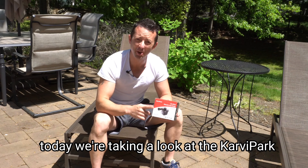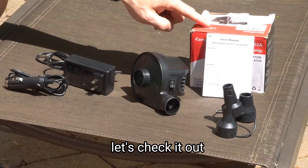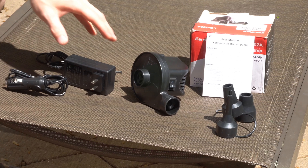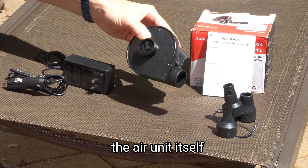Hey everybody, today we're taking a look at the Carver Park electric air pump. Let's check it out. Inside your kit you have a user's manual, a 12-volt DC charger, a 120-volt wall charger, and the air unit itself.